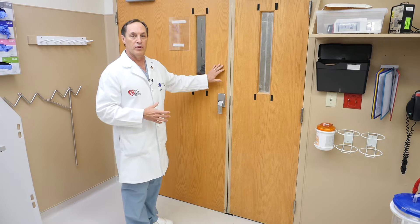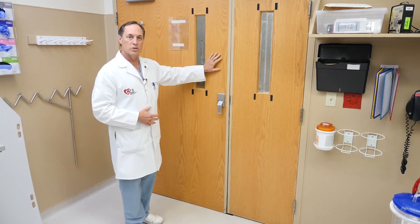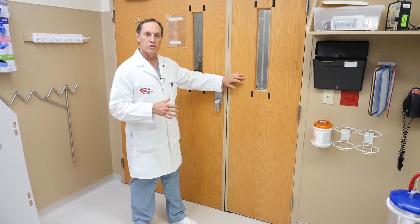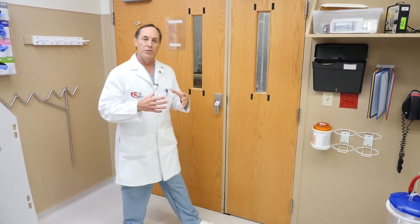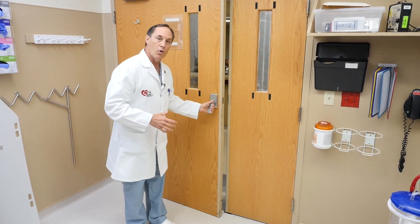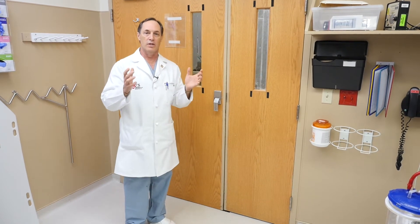If you take this door, for instance, the anterior leaflet is the larger leaflet or larger portion of this door. The posterior leaflet is the smaller portion of this door or the smaller portion of the valve. The support structure is the doorframe. Oftentimes the doorframe is stretched out so that the valve won't open and close normally, it doesn't come together, and it allows blood to go the wrong direction in the heart.